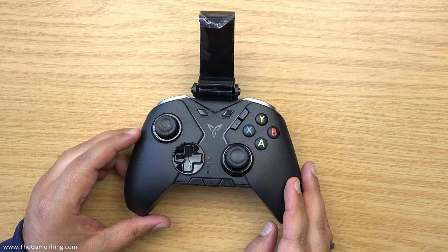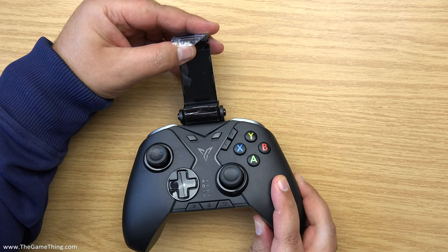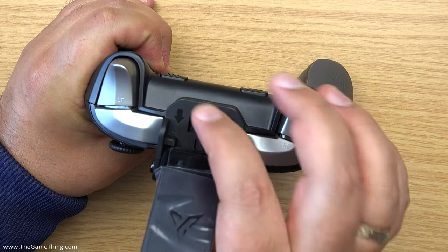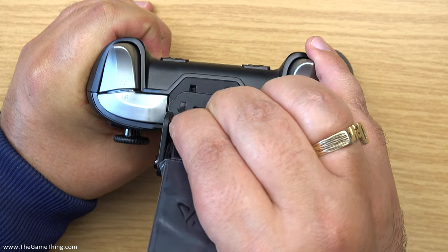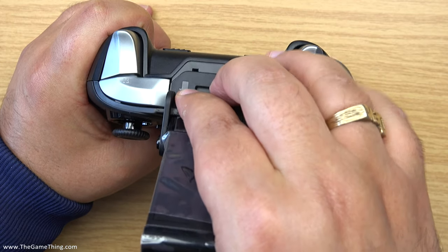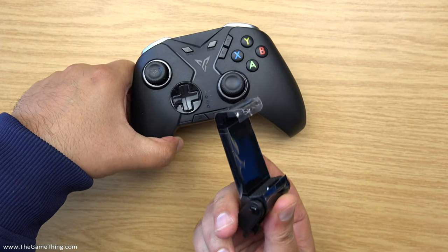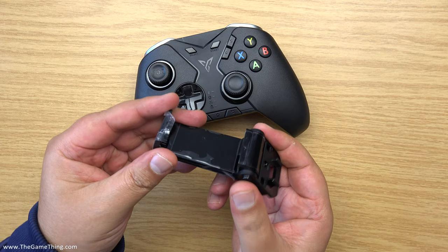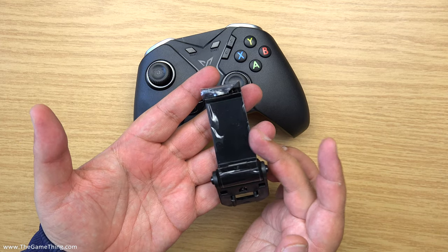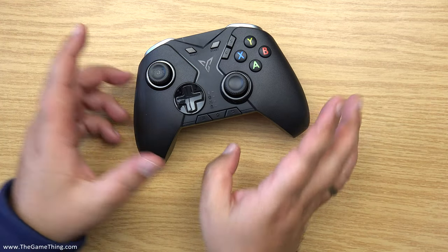And here is the sharp end of the stick — the controller itself, with the clip-on for attaching smartphones. Let me see how easy it is to get off. It's just got a little clip thing, which goes in and out — dead straightforward, mega easy. I've got to say, this clip doesn't feel particularly thin or nasty either, so it looks like it'll be okay. With any of these things you've got to be careful, but it seems fine.